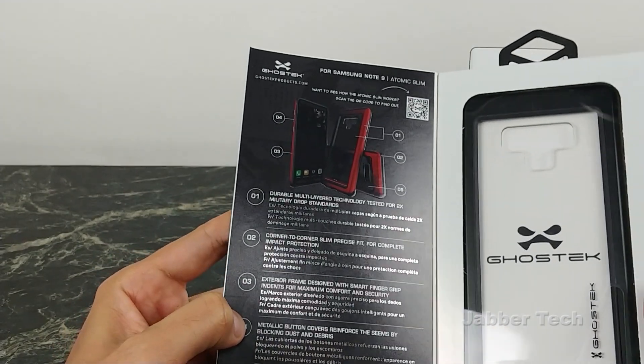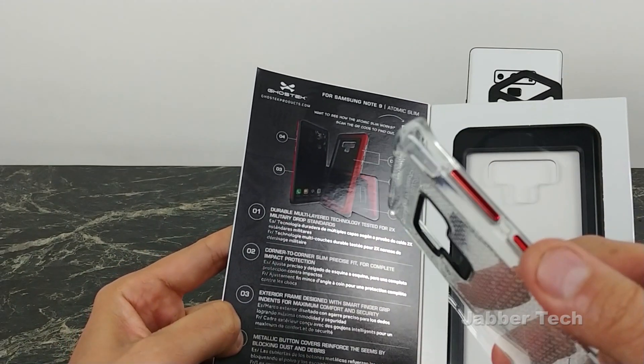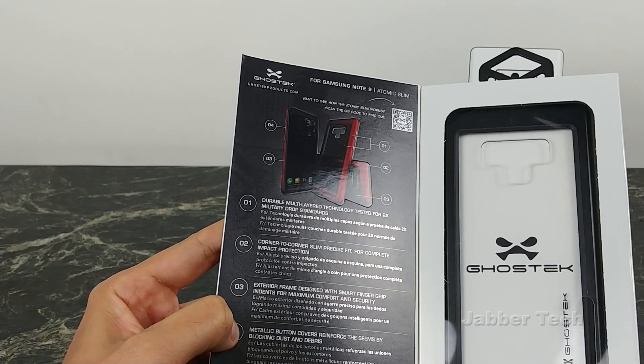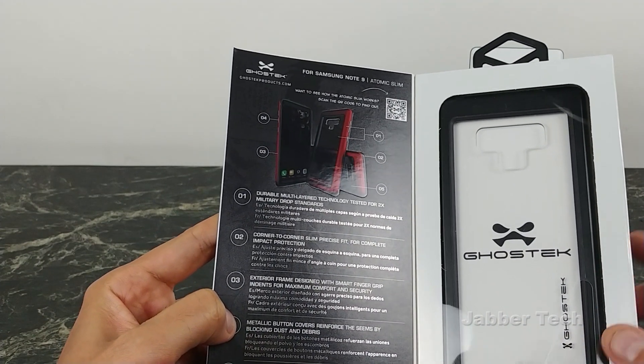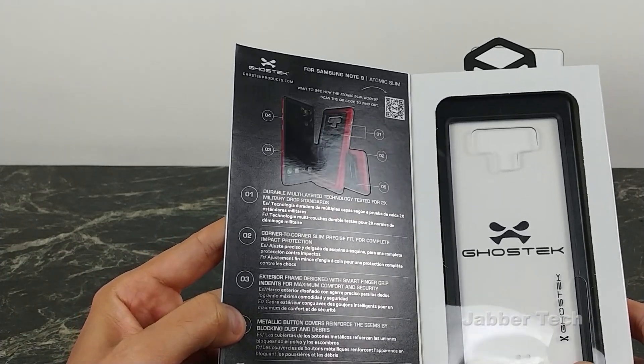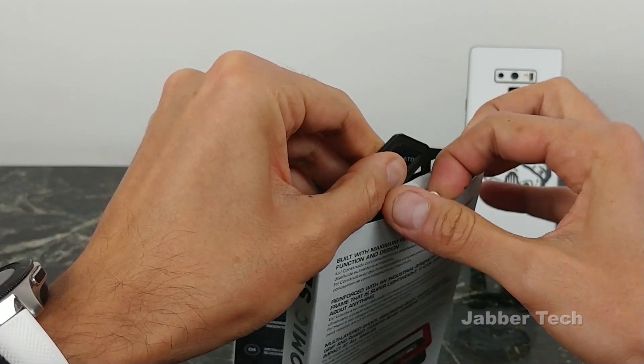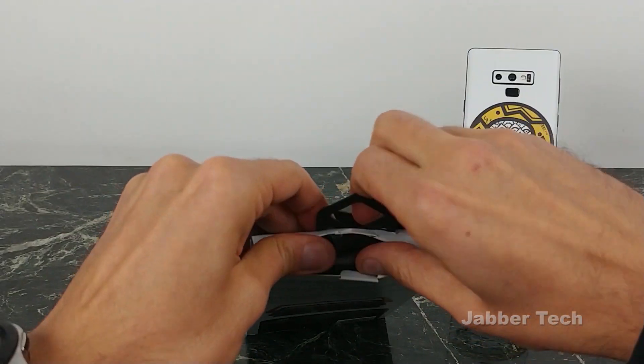You also have metallic buttons — and that's something super cool. If you haven't felt a case with metallic buttons, you definitely should. And then finally, you have the clear high-res polycarbonate back to show off the beauty of your phone. So let's go ahead and open this up and see what it's like on the Note 9.